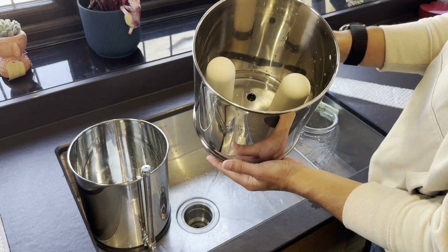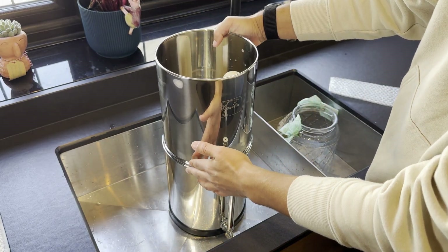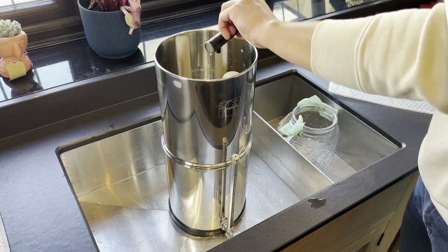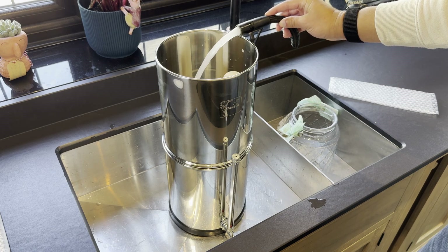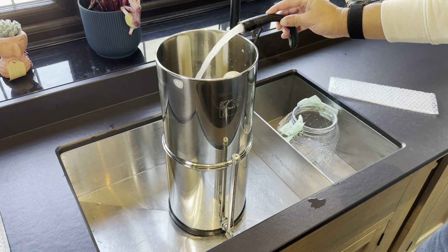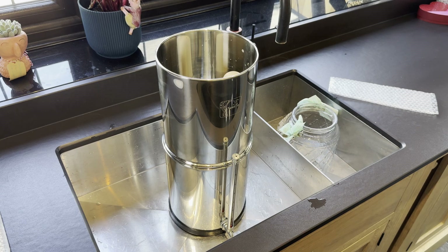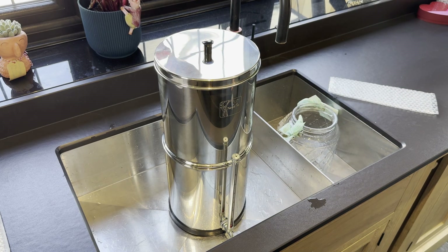Once all the filter elements have been installed it should look something like this and you're then ready for your first fill of the system. Either in a sink or by using jugs, feel free to fill the top chamber to the top level. This will start the filtration process by using gravity to pull the water through the ceramic candles. You can expect around one litre per hour per candle, so with four candles around four litres per hour and with two candles two litres per hour.